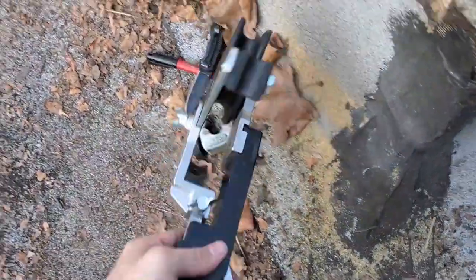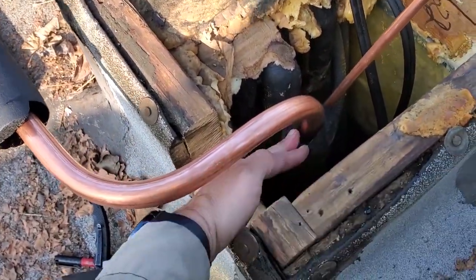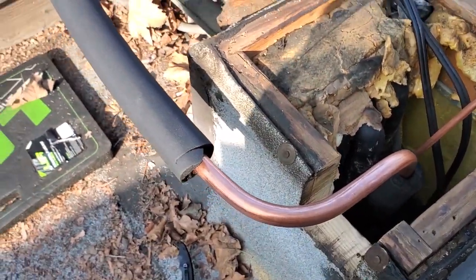So this Yellow Jacket tubing bender — it's the ratcheting tubing bender. If you get the reverse adapter, look at how close I got those two 90s. It doesn't usually work out that way. I was actually surprised that I got it to work, but that is clean. I like that Yellow Jacket bender for sure.